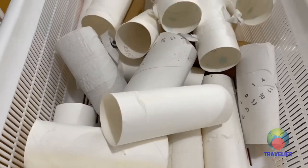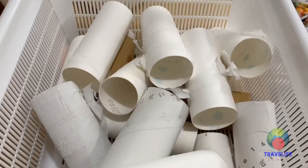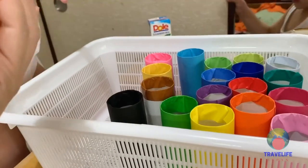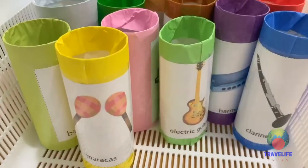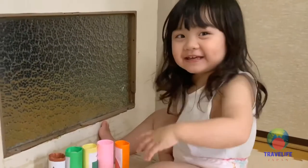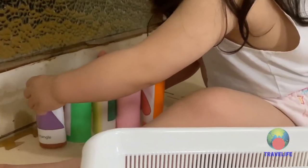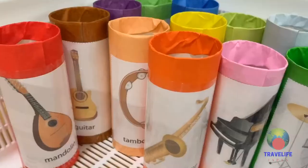If you have so many tissue rolls at home and don't know what to do with them, why not turn these into educational toys and learning materials like these? Our kiddos just love to stack them up or even use them as bowling pins.